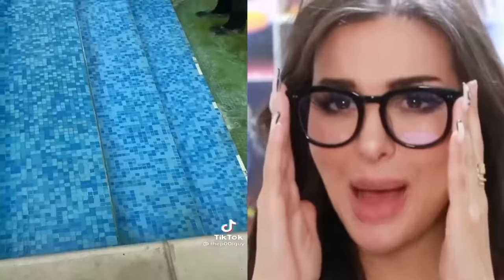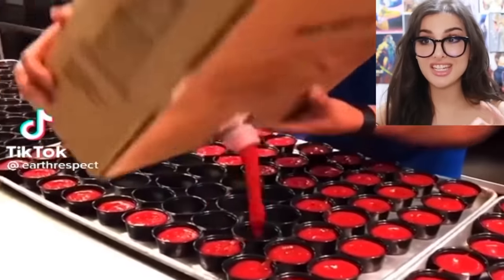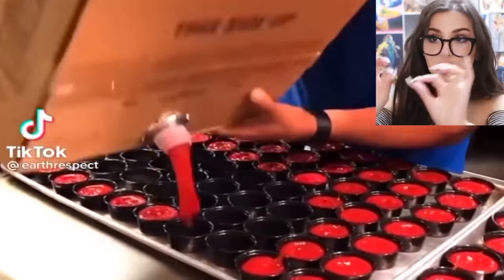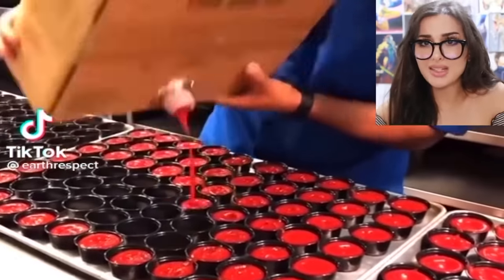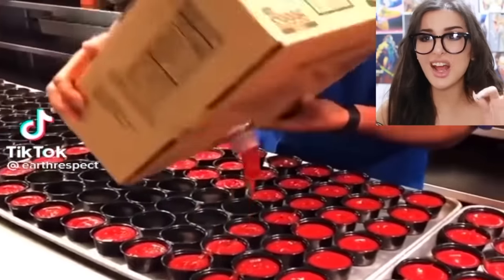Y'all ever seen somebody so efficiently pour ketchup? It's not squirts — this dude took the whole ketchup box and poured it without spilling a single drop and everybody gets the same amount of ketchup. If this ain't a talent, I don't know what is. At first I'm like, okay, he's cutting some celery — like he's cutting it really thin. That's quite impressive.